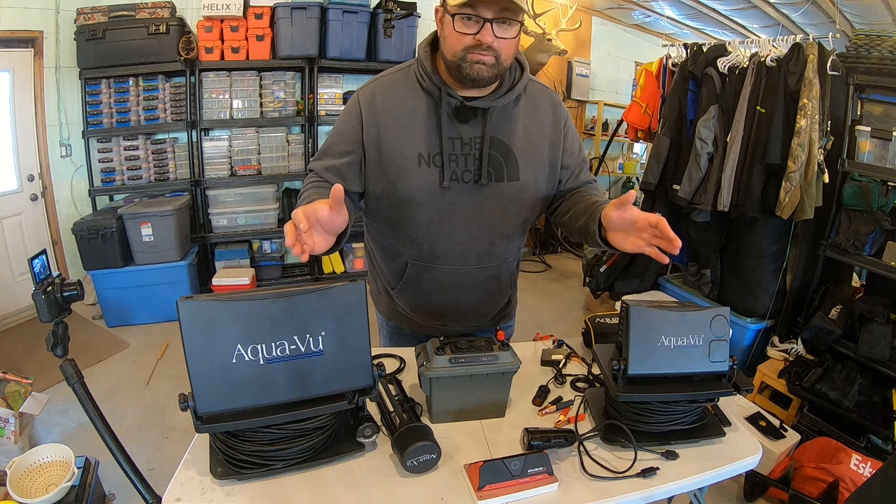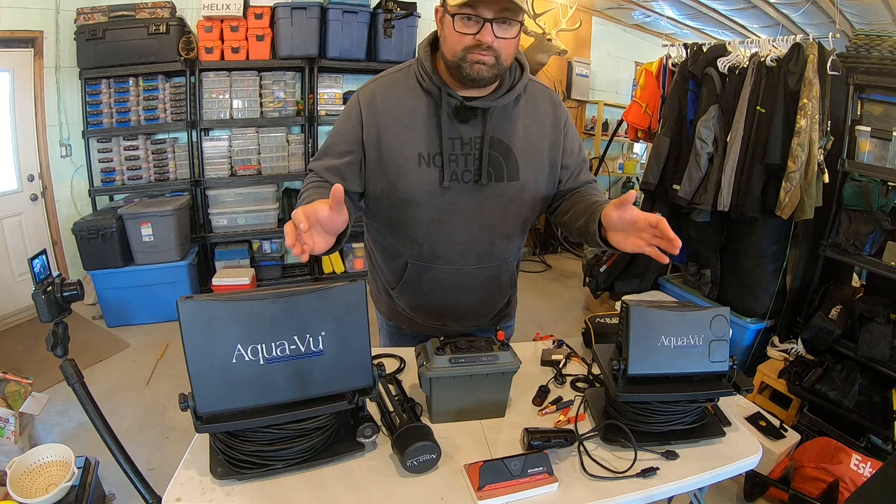There isn't a big difference between the 10 and the 7 besides screen size. The Pro model has a couple of features the i-series doesn't, but the i-series is a great camera. Both models will get the job done — it's just a matter of what you want to use them for. Bouncing around a lot with a small camera and no access to external battery? The 7. A wheelhouse where you're camped for a couple of days with a big car battery? The 10. You always learn cool new things with underwater cameras that you won't learn any other way, and it's definitely a tool I take with me every time I go out on the ice.